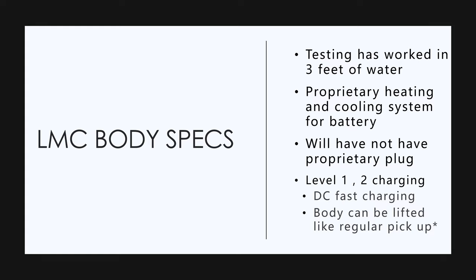They're not going to have a proprietary charging plug. It's going to be one of the standard plug variations. They're going to have level one, level two, and DC fast charging. They're going to use third-party chargers and not put their own charging network in yet.